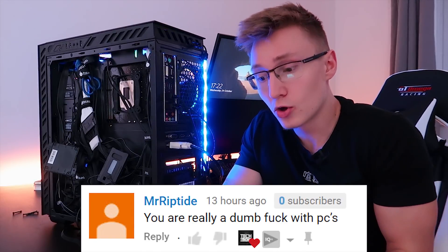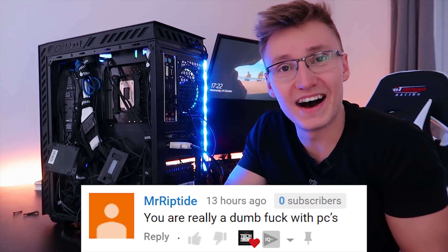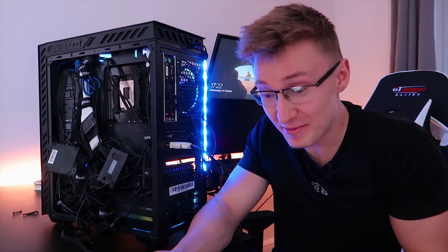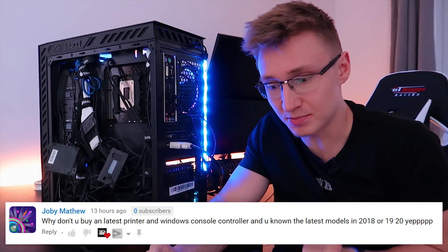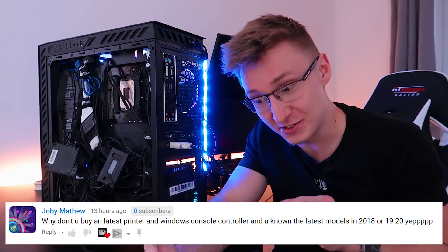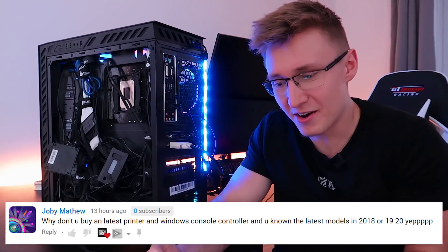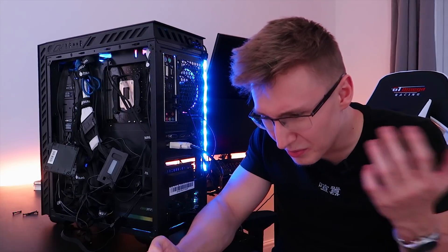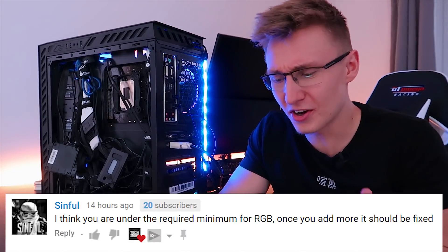Mr. Riptide is calling me out for not being great with PCs — I never claimed to be a genius when it comes to PCs. Thanks for the feedback. Joby Matthew says why don't you buy a latest printer and Windows console controller? I don't know how a latest printer or Windows console controller is going to help. What is a Windows console controller? I don't know what that is.